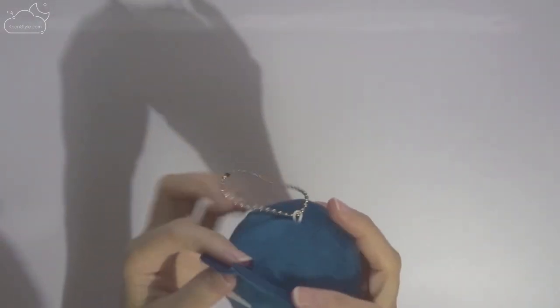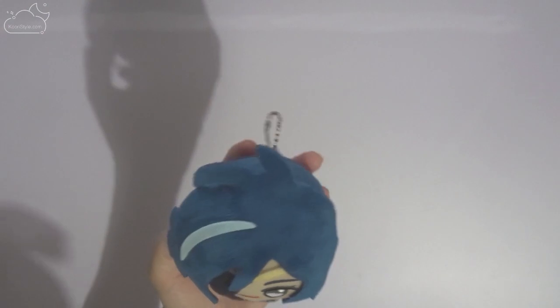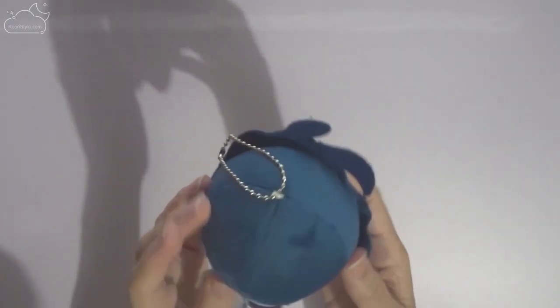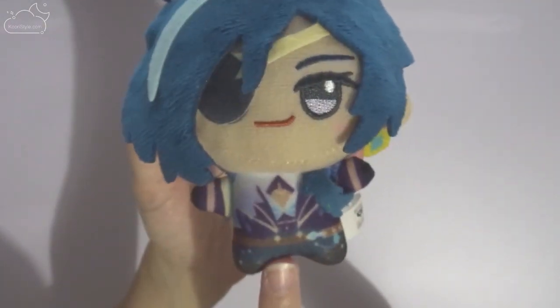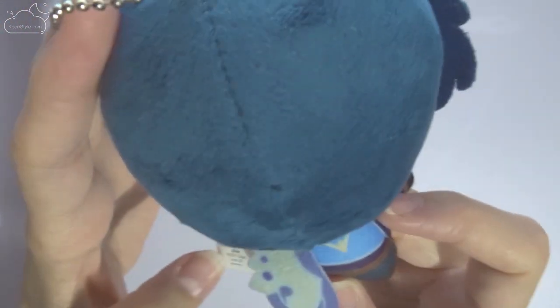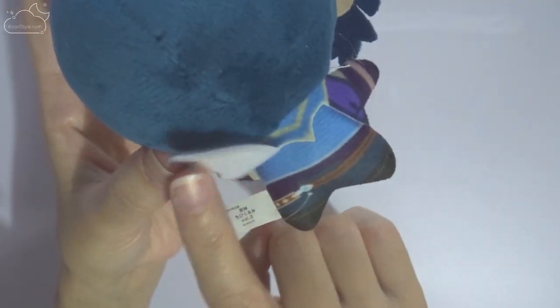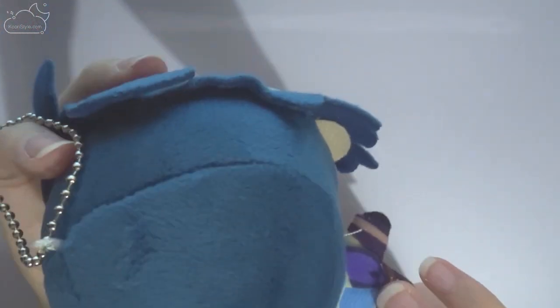First, let's start with this small plushy doll slash keychain. This is a character from the game Genshin Impact, his name is Kaeya. I got this plushy doll because I thought it was very cute and the price was kind of on the cheap side. So I wanted to get it to see the details on it and it actually impressed me. It looks super cute — it has the clothes already printed on the fabric.